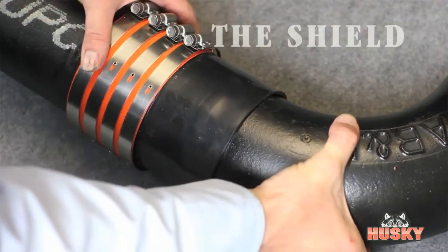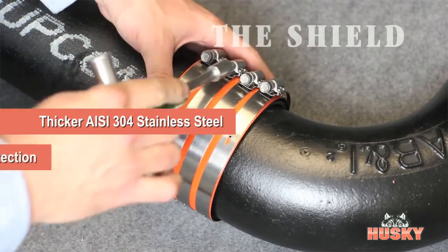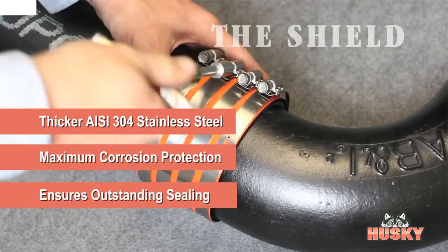Husky's thicker, trademark orange corrugated shield is made from 304 stainless steel, ensuring maximum corrosion protection and an outstanding leak-proof seal.